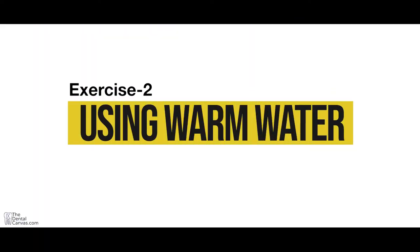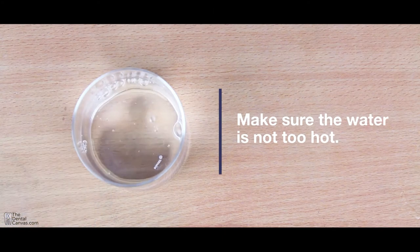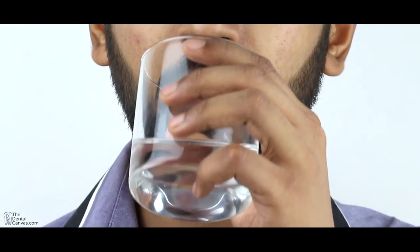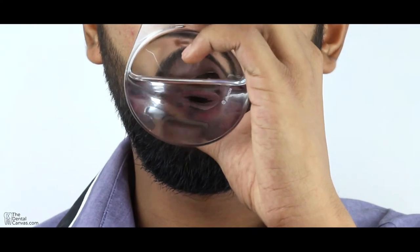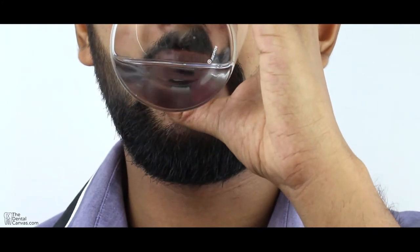Exercise 2 using warm water. Make sure the water is not too hot. Hold warm water in your mouth for 30 seconds to one minute. Swallow the water and repeat again for five to six times. You can do this exercise twice a day, in the morning and at night.